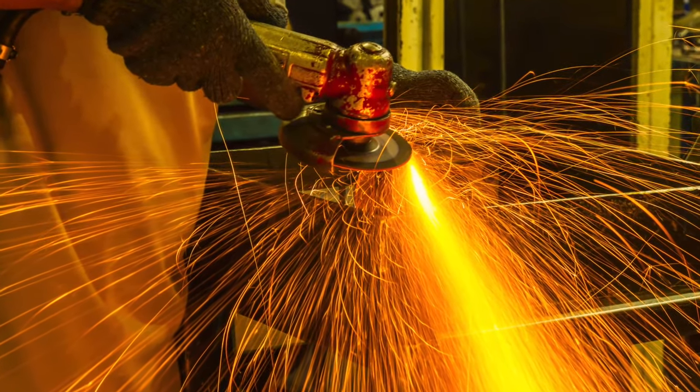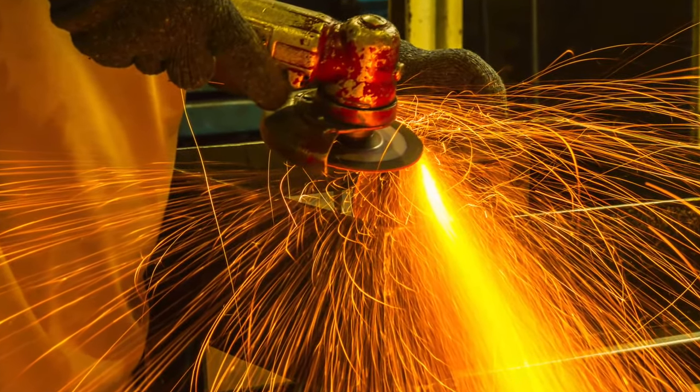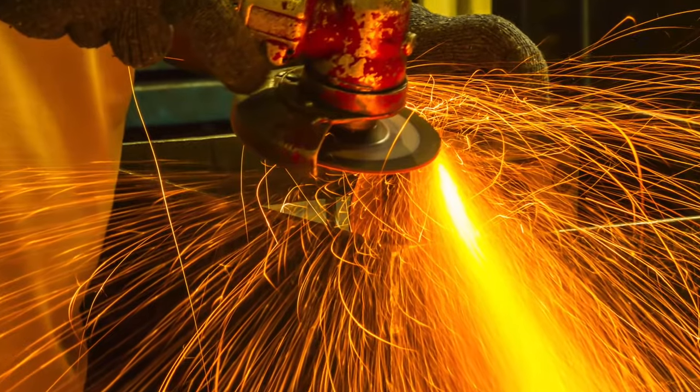When it's mounted, the wheel can be tightened with a nut without distorting the flange so the wheel can move freely.